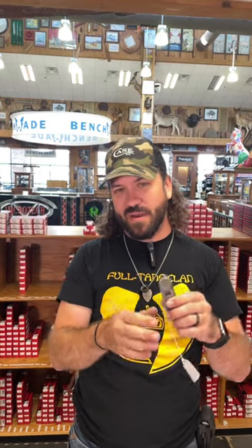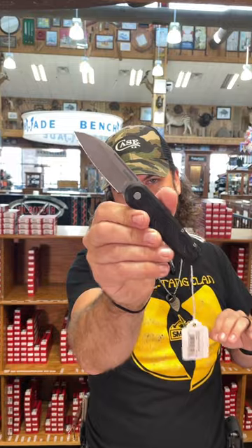This is a fantastic tool to keep on you. Coming in at $41.99, you can pick them up in our store and on our website, smkw.com.